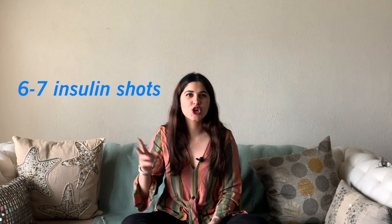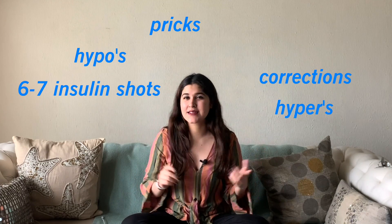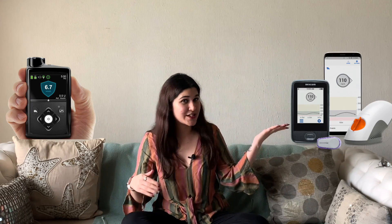The life of type 1 diabetes is not easy. You have 6 to 7 insulin shots, corrections, hypos, hypers, and pricks in a day, and it gets a little frustrating. That was made a little easier with the introduction of insulin pumps and CGMs. Personally, I was introduced to the OmniPod in 2014 and the Dexcom G6 two years ago in 2018.